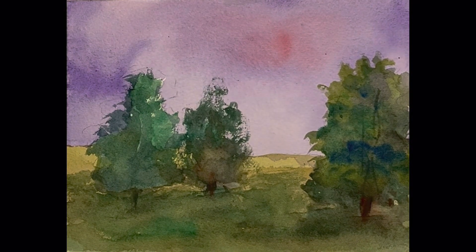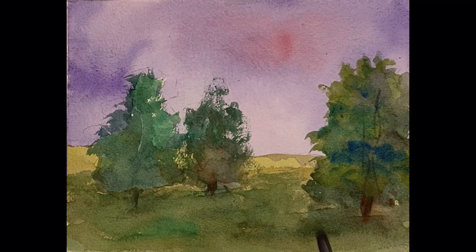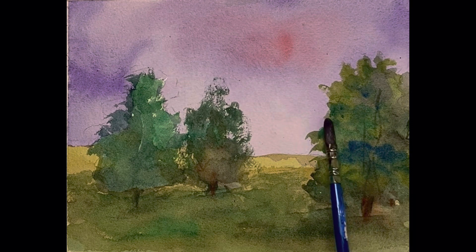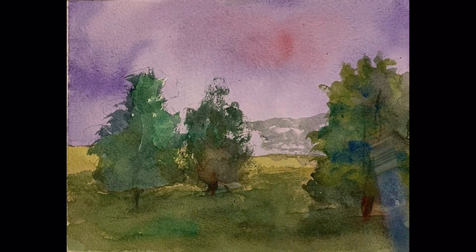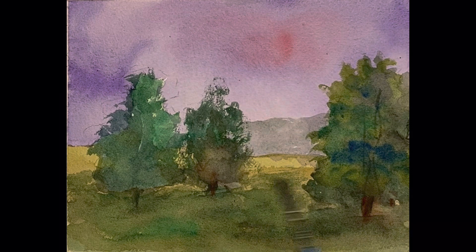Hi everybody, glad you could be with me today. Well, we are just about done with our picture here. I just want to put just some hills way back there, so I've got some great down water, down blue. It's just going to come in and we're just going to put it in like that — how simple is that? There we go, let's get it through here.